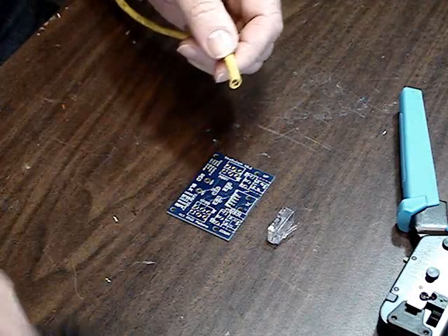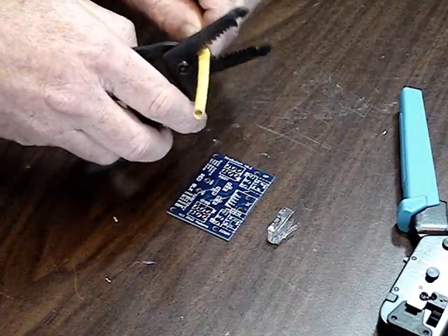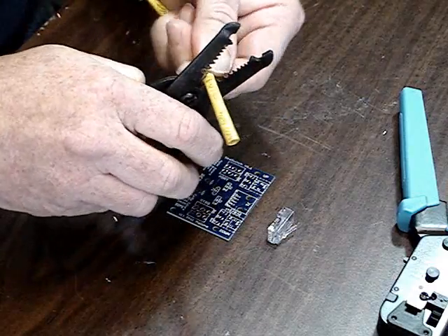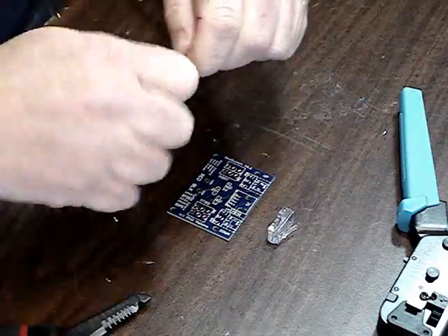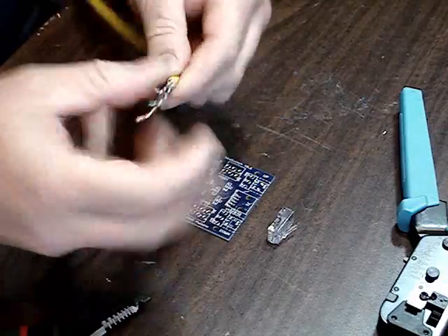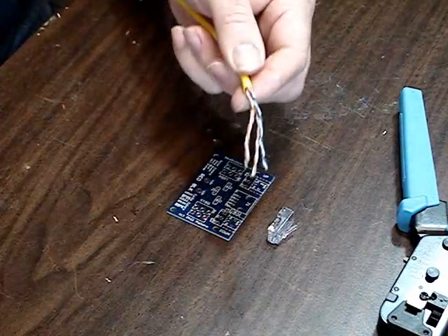The first part of the assembly is to cut off about two inches of the outer coating of the cable. You want to take something sharp and just score the outside of the cable, making sure that you don't cut through all the way and cut any of the pieces on the inside. Sometimes this takes a little bit of force, but in the end it'll pop off and you want to check to make sure that you didn't nip any of the plastic insulation.